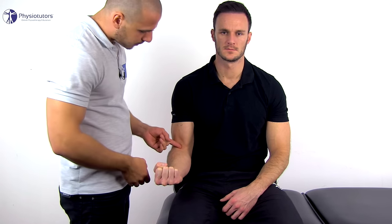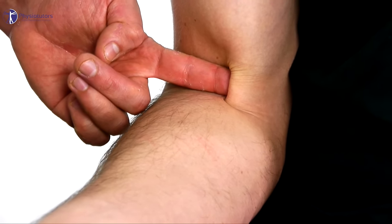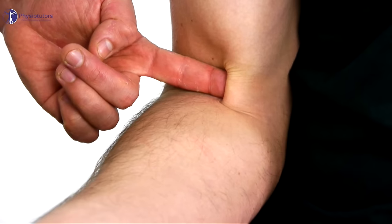In a normal tendon, you should be able to hook your finger under the tendon approximately one centimeter, or even until the distal interphalangeal joint, and be able to pull it forward vigorously.